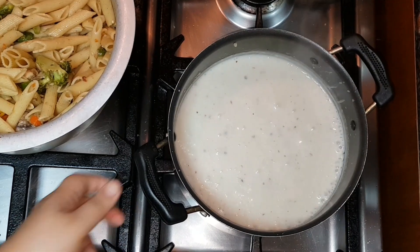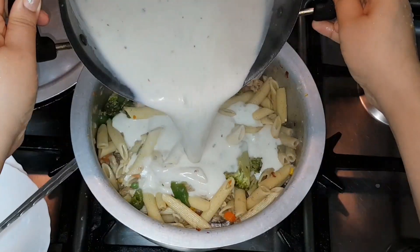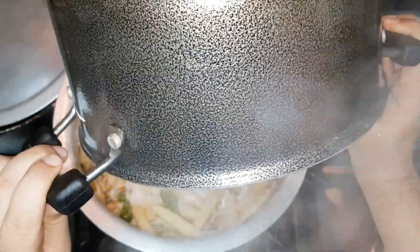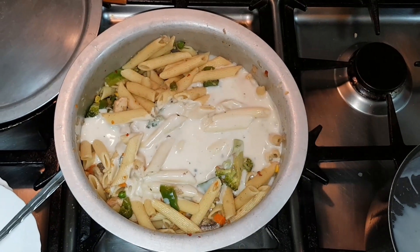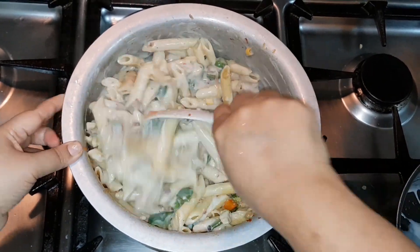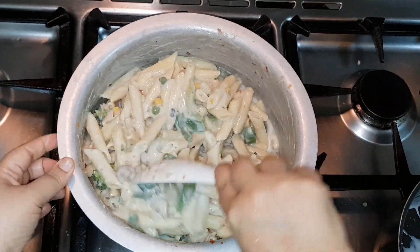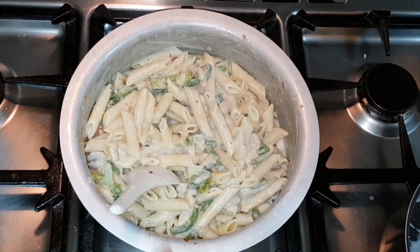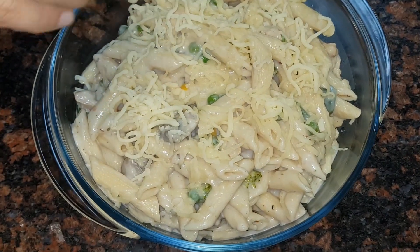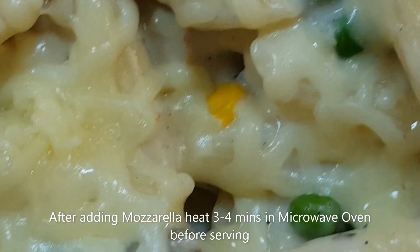My white sauce is almost done — now I'm combining it with the pasta and the veggies. My deliciously cheesy pasta is almost ready! It's a great favorite for my kids — so buttery and creamy. Now it's time to enjoy this with my family. Please subscribe, like, and comment — your comments are most welcome and will help me improve. I'll see you soon with another recipe, bye for now!